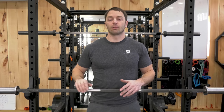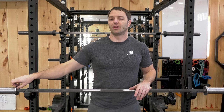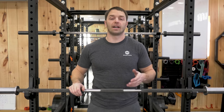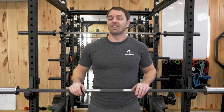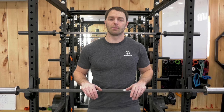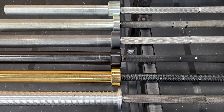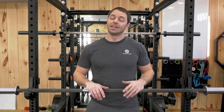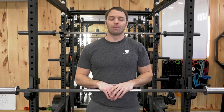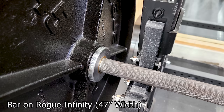The sleeves used to have some side-to-side play and a spring in there for shock absorption, but they got rid of that and tightened it all up — now there's really no play in them at all. It has competition-style collars, which means the collars aren't as wide as something like an Ohio Power Bar, and that's going to bring the plates in closer, which can reduce whip and makes for a stiffer bar. Something to be aware of, especially if you have a Rogue Monster or Rogue Monster Light rack where it's 49 inches wide.